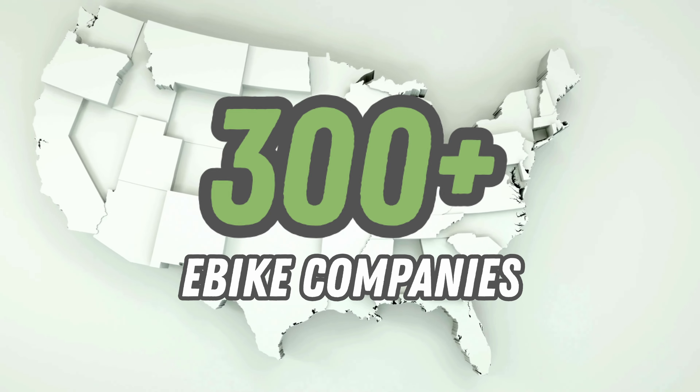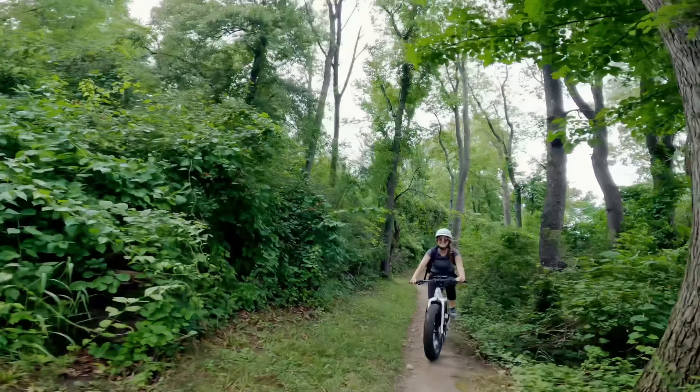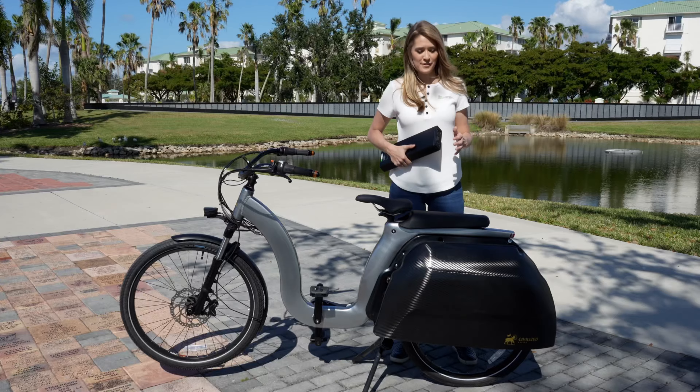Did you know there are over 300 companies selling e-bikes in the U.S.? We are spoiled for choice, and it can be overwhelming.